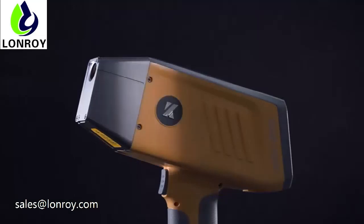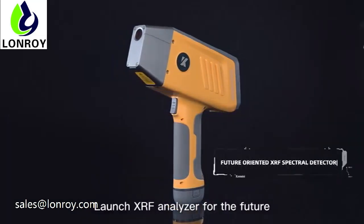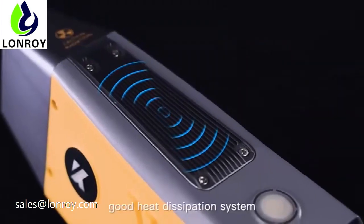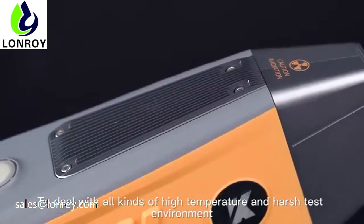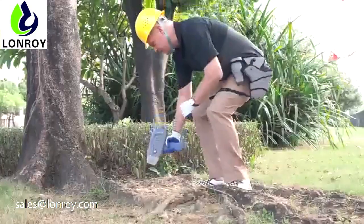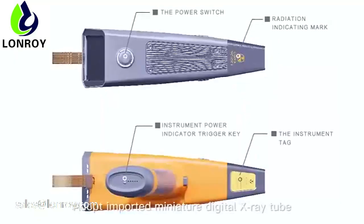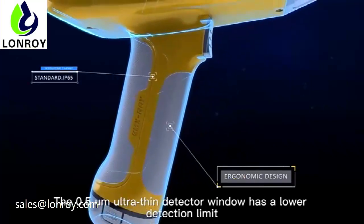KM X-ray XRF analyzer for the future: excellent industrial design with aviation-grade aluminum-magnesium alloy, good heat dissipation system to deal with all kinds of high-temperature and harsh test environments. Portable and fast, the ultra-narrow body is designed for tight test spaces. Adopts imported digital X-ray tube; the 0.5 microliter ultra-thin detector window has a lower detection limit.